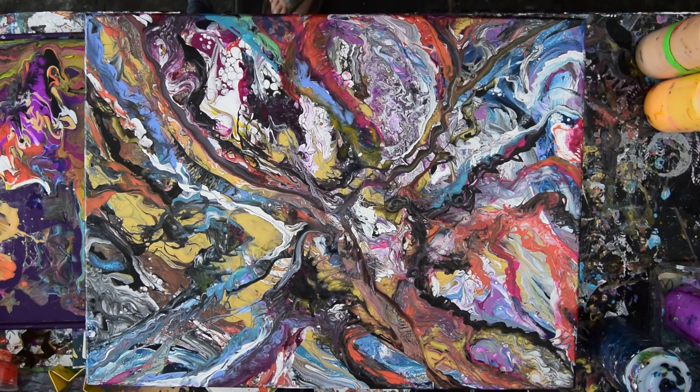Hello again, this is Priscilla Batsell in Spring Hill, Florida at Expressionist Art Studio. I have just made a huge error in judgement because I didn't find my glasses. My glasses are still missing and I still need to use some paint, so we're going to take a chance and do it again.